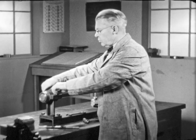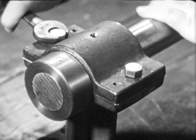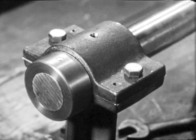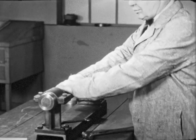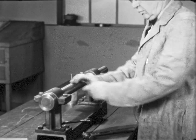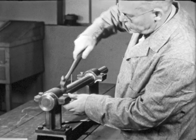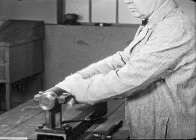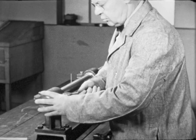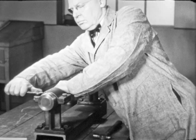The bearing cap must be lined up with the shaft and clamped firmly in place before reaming the hole. The bolts are first pulled down lightly and the shaft tried. The shaft does not turn — the bearings are not in alignment. The cap is tapped one way and then another until the shaft turns freely.